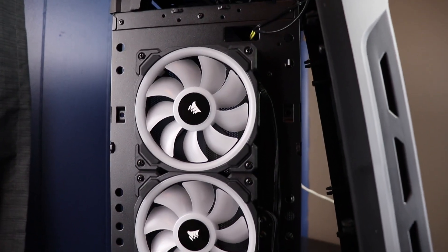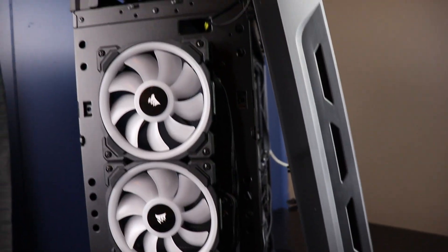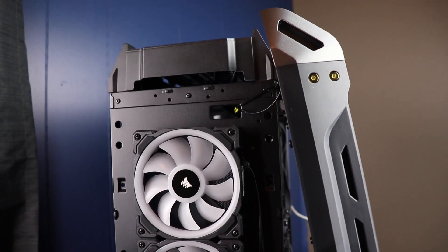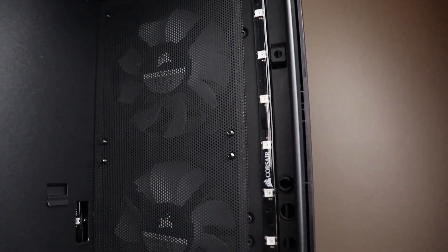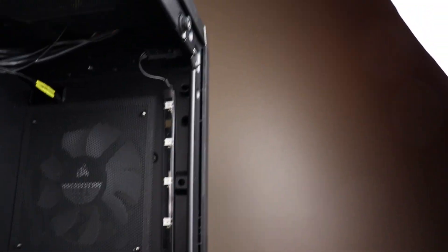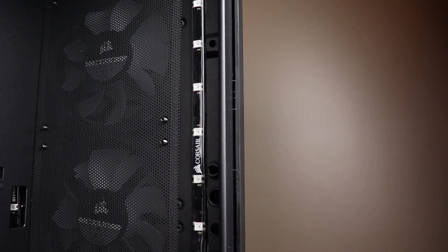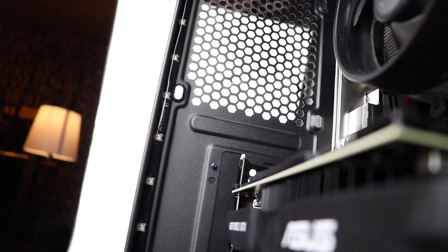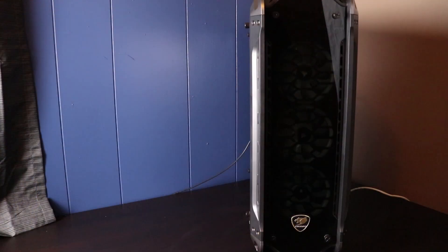Here's a better look at the three fans installed on the front. This is a Cougar Panzer G fully tempered glass case — I've really enjoyed it and love the look of it. Inside the case, you can see the rear of the fans. I chose to install the LED lighting strips up on the perimeter of the case so from the outside you cannot see the lights directly — I don't like the direct look of the lights. This kind of diffuses them inside the case. I ran one strip across the front, another across the top, and another across the back.